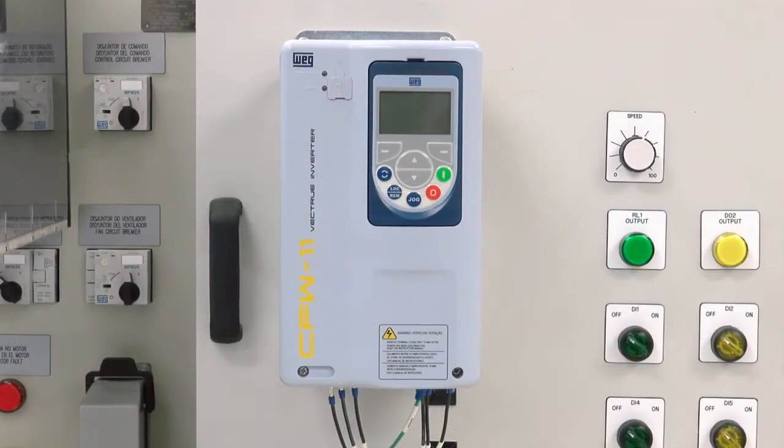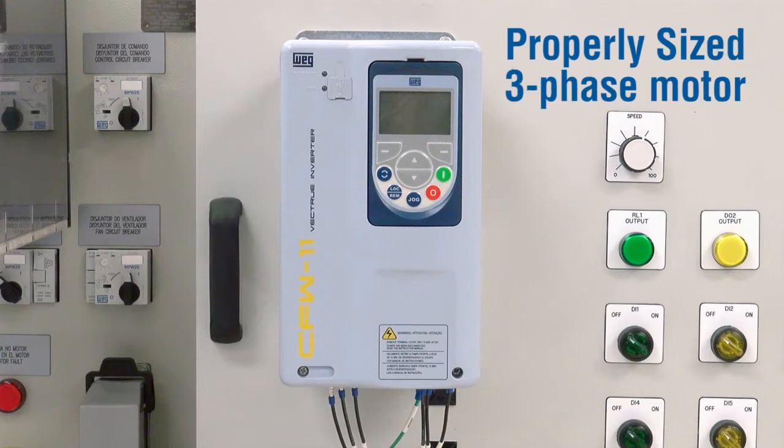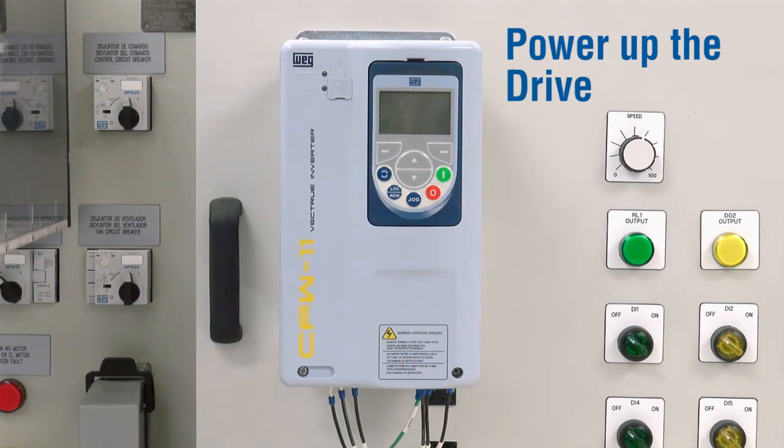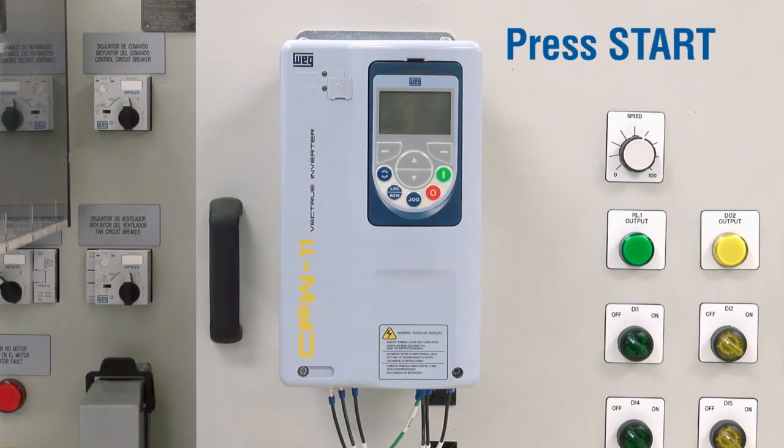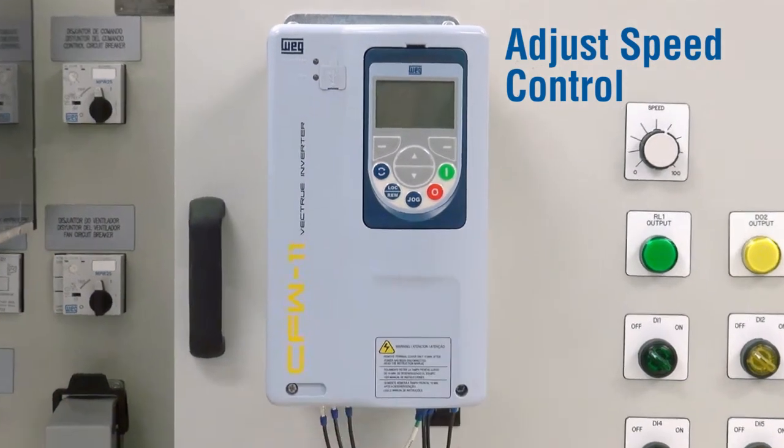A new CFW11 will come out of the box ready to operate from the HMI, if sized properly. All that is necessary is to provide the proper voltage to the input, wire in a properly sized three-phase motor, power the unit, press the start button, and adjust the speed control through the up and down arrow buttons.